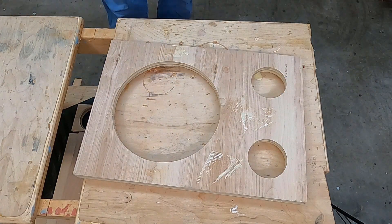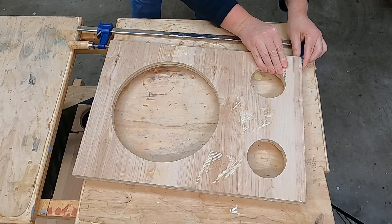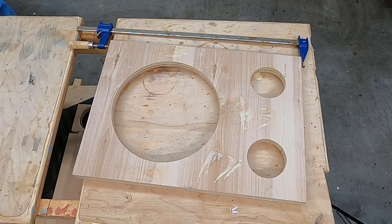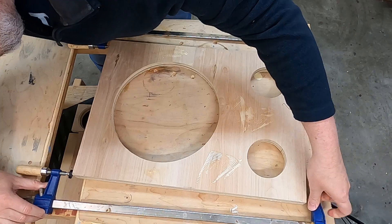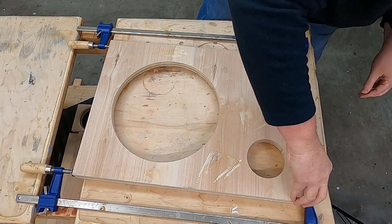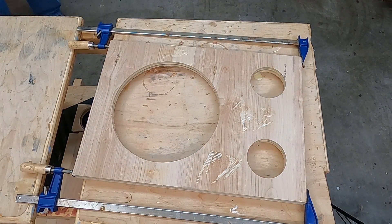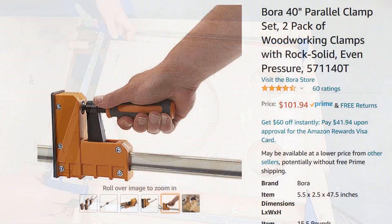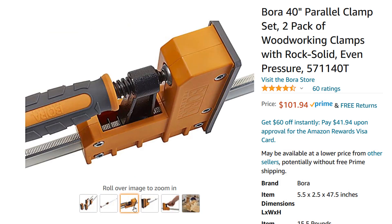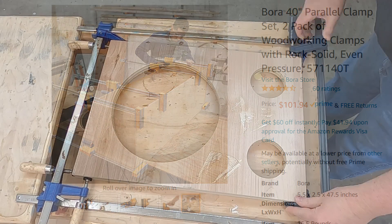The next thing I'm going to do is take some of my larger clamps and put them on the edges to make sure my pieces are lined up perfectly. Now the clamps I'm using are actually the wrong kind of clamps — these are just straight up bar clamps. What you really need are some different clamps. But sometimes when you're a DIYer, you just got to make do with what you have.